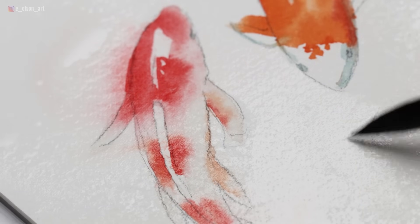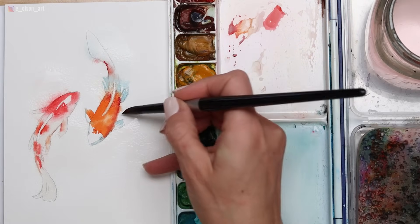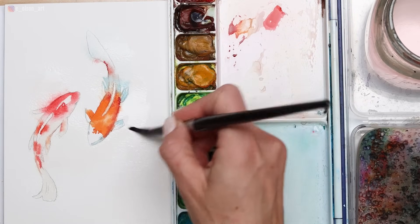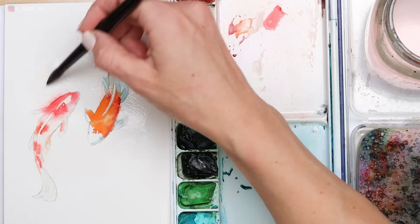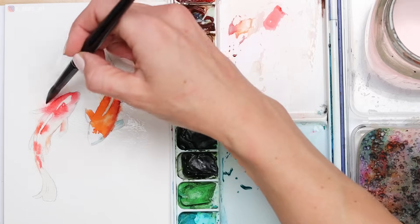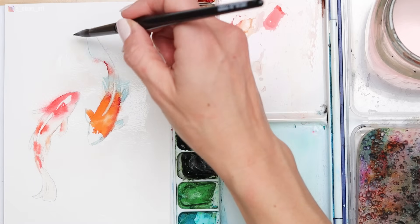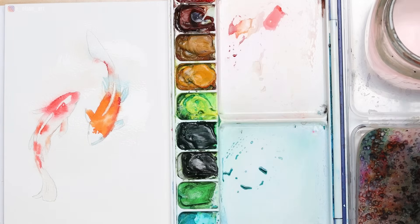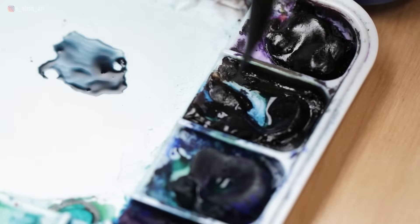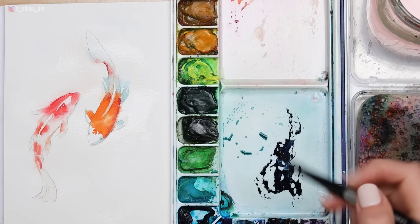I've switched to my brush and I'm pushing and pulling the water around the fishes. This is really just going to block out wherever I want to put some blue for my water. Wherever you want to apply paint, pre-wetting the surface will allow for some soft beautiful edges and that flowage of paint that we think is so beautiful in watercolor but also so unpredictable. So this is where you get to experiment with some fun blotting motions with your brush.